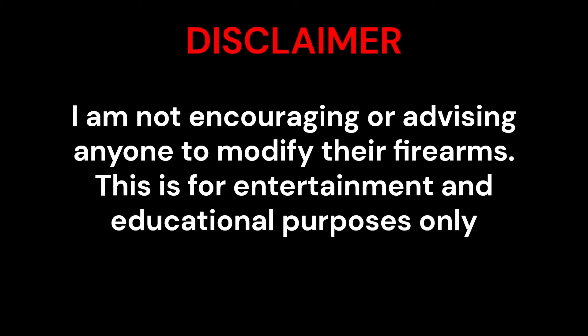I am not encouraging or advising anyone to modify their firearms. This is for entertainment and educational purposes only.